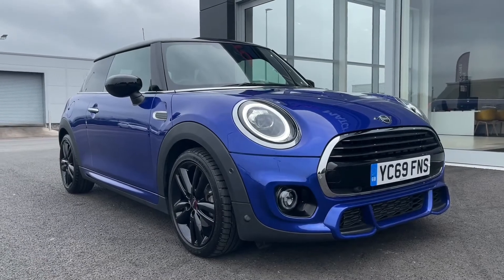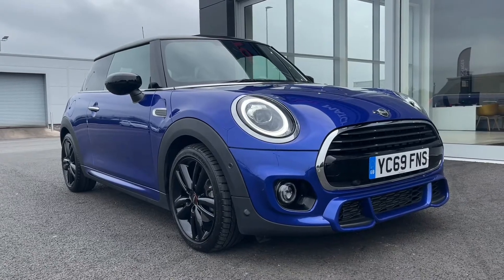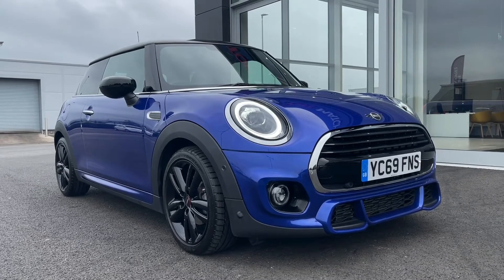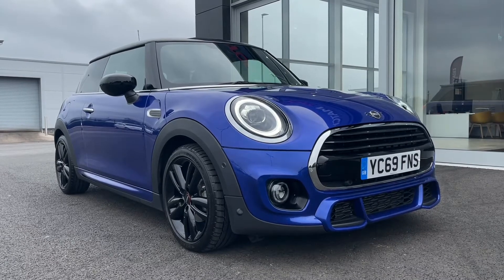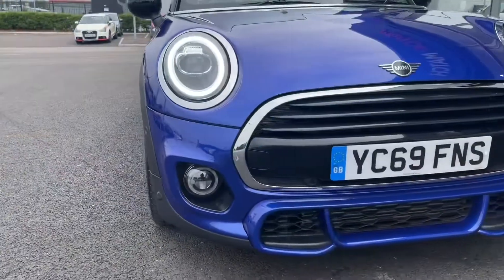Hello and welcome. My name is Callum from MotorMatch Chester and today I'm going to be showing you around the Mini Hatch Cooper Sport Steptronic. This vehicle is a MotorMatch approved used vehicle and comes with 30 days or a 1000 mile warranty. If this car does interest you throughout the video, please feel free to give us a call on 01244 311404.